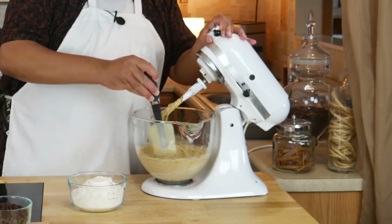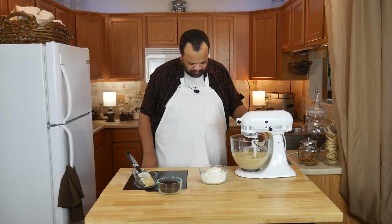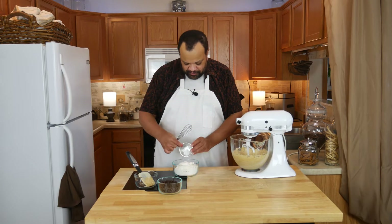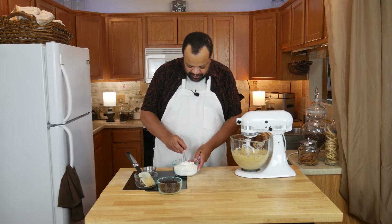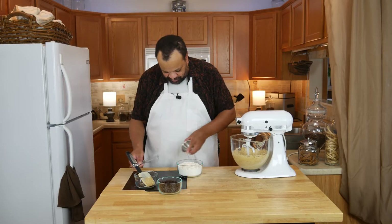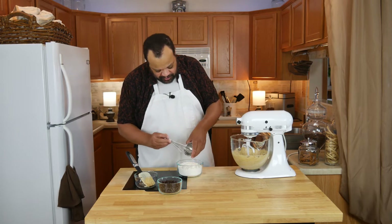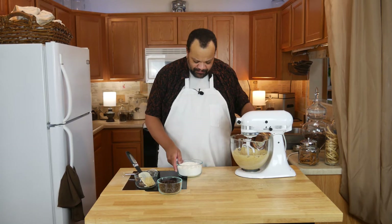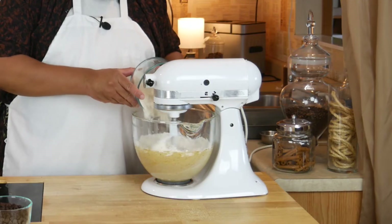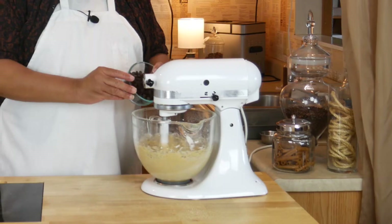Do a little scrape. Now our flour and baking soda — I'm going to mix those together. That's the fun part about this time of year: you never know how humid it's going to be. It's kind of humid today. I'm going to add this to our mixture on low. Once that starts coming together, I will add my chocolate chips.